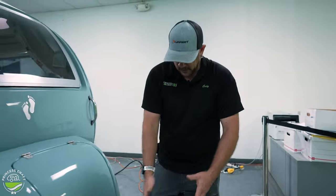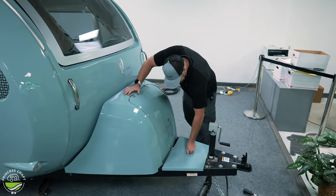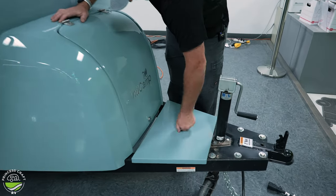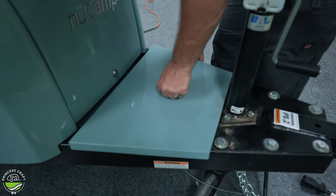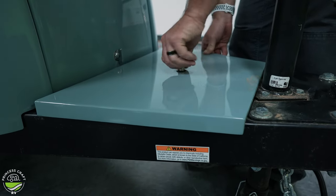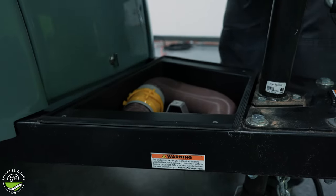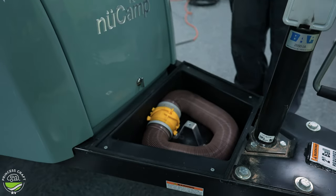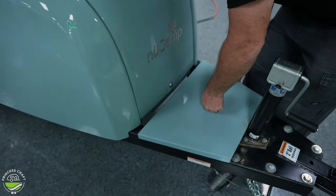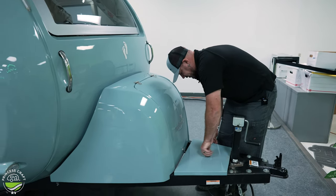Moving just back from there, we're going to have a couple of storage compartments on the front. This first one is just held down with a little thumb screw — you just unscrew it until it releases all the way off. This is a great place to store maybe a short sewer hose or water hose. They have a nice little basket incorporated here. To put it back on, you're just going to thread the screw back down, get the hole lined up, and screw it all the way down.